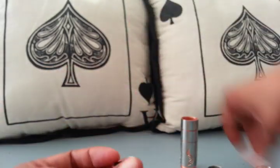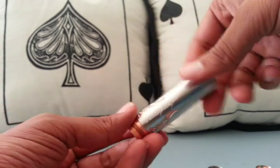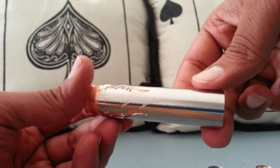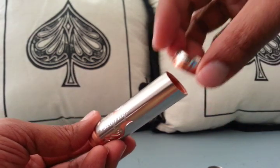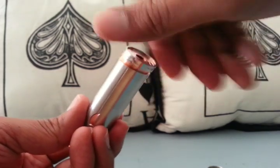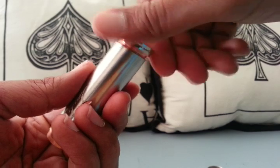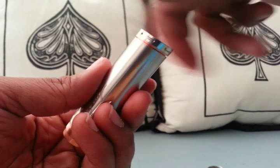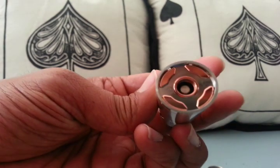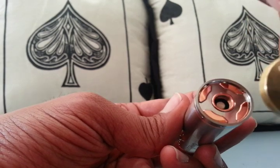Let's put this thing back together so I can show you how the hybrid adapter would work on this versus putting the top cap back on. The top cap obviously has those airflow channels on top, whereas with the hybrid adapter it looks like you've got some holes there.